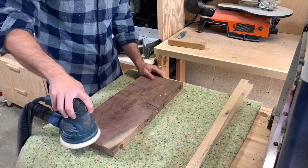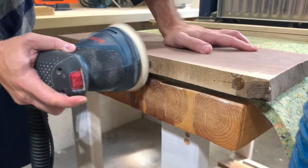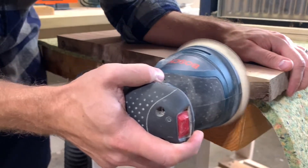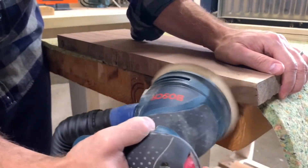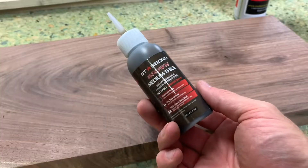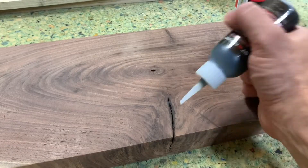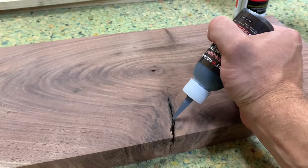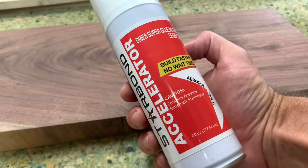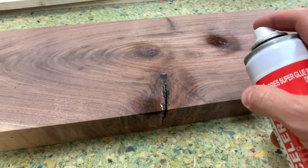I used an old carpet mat to do most of my sanding on, popped the stringers off, and went through my grit sanding — 60 all the way up to 220. I purposely didn't put this through the table saw; I just sanded the edges smooth, including the end grain. The board has a big crack in it, so I'm using Starbond brown tinted CA glue, which comes with an activator that makes it hard within about 15 seconds so you can sand it and keep reapplying.